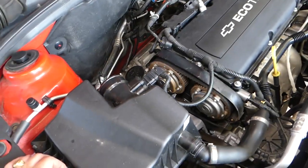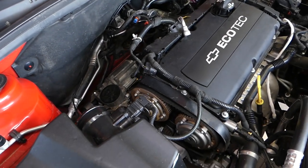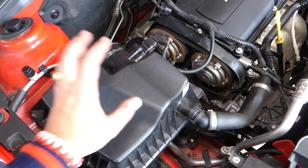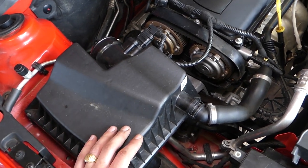Our intake is missing — we removed it for another video. You do not have to remove the intake for this job at all; we'll just have a little bit more room to work with. One thing we'll need to remove is the air box, so let's remove it and continue with the next step.